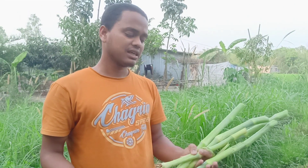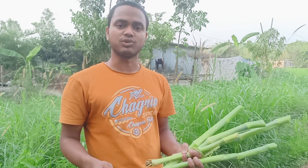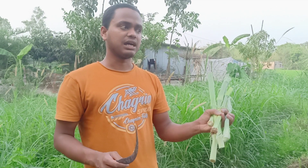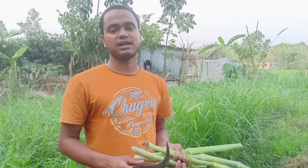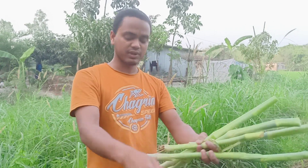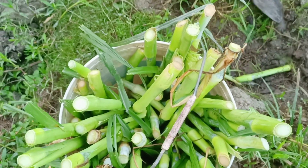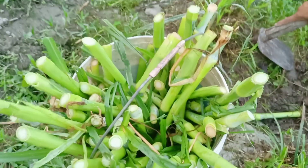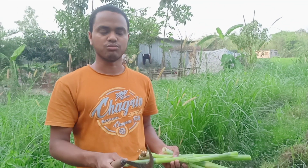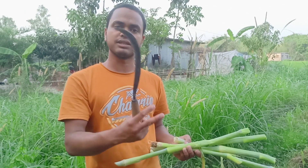Cut and cut. It's plastic. We put it on the floor. This floor is made of water. We put it on the floor.